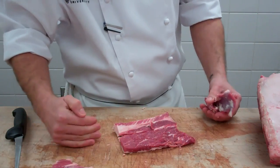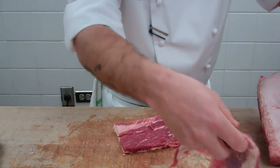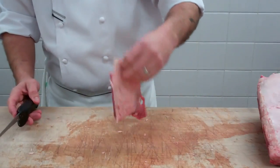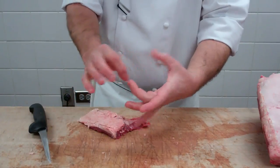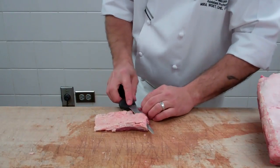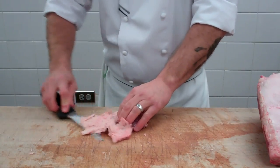Which way would you slice it? Against the grain. Exactly. You slice it against the grain because think of a rubber band. Say we were going to eat a rubber band — you're out in the desert, stranded, all you can find is a rubber band. If you just cut it in half and chew the whole thing, you've got this long rubber band. But if you cut it into pieces, then you can digest it.